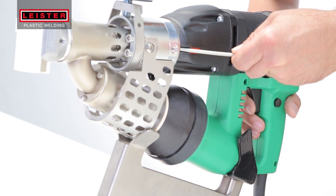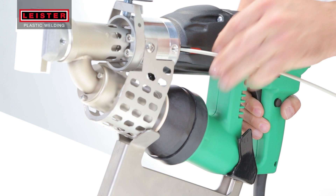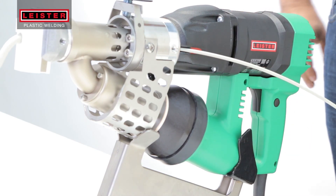Insert the welding rod on one side or the other, but only at one side at a time. Engage the drive motor with the trigger and locking switch.